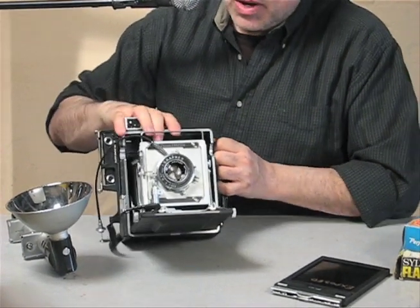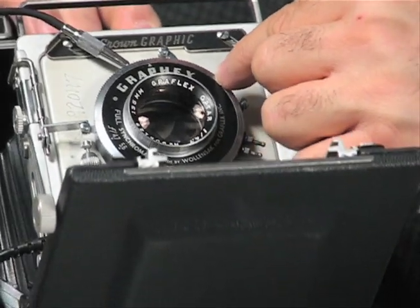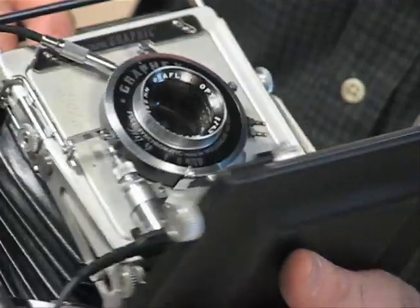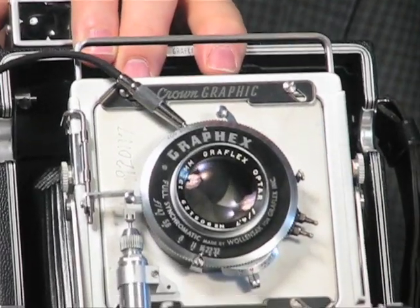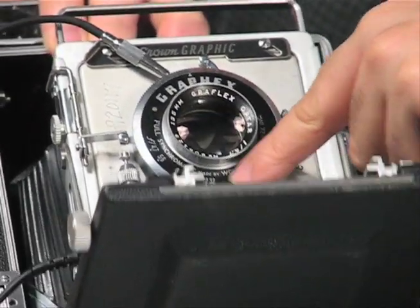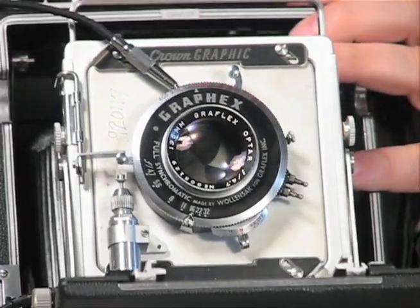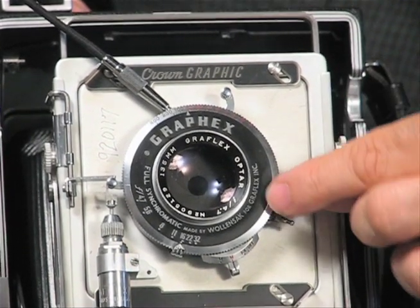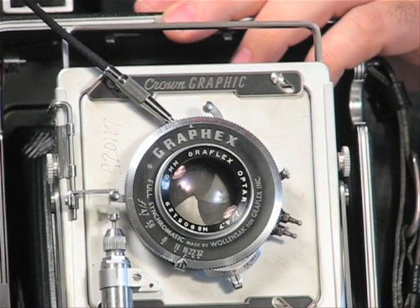The lens on the camera has shutter speeds that go from B to 1/400th of a second. You have your f-stops — the fastest is f4.7 and you can stop all the way down to f32. You would cock your shutter to shoot, open this little window to frame up through the back, and once you're framed up you would close this window. Now you're ready to shoot.